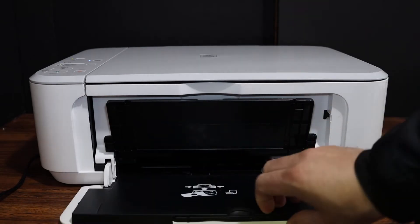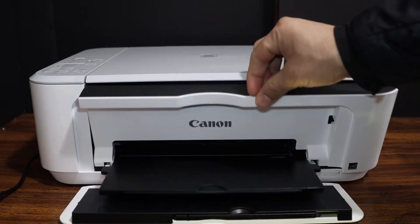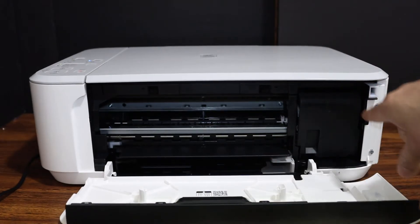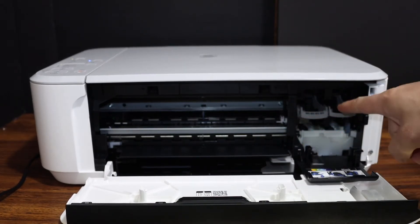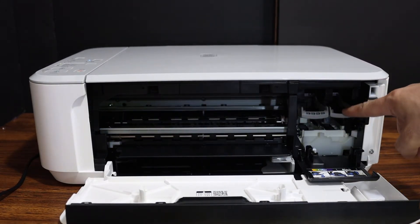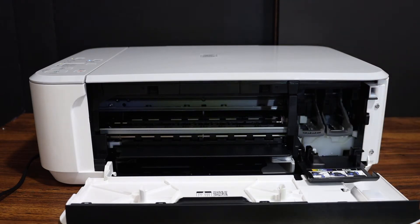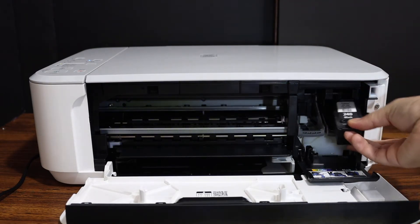Open the front door first, also this one, and open this door. You will see the ink cartridge chamber door is here. This is the chamber where we have to install the ink cartridges. Now press the lock down on both sides and place the ink cartridges one by one here.